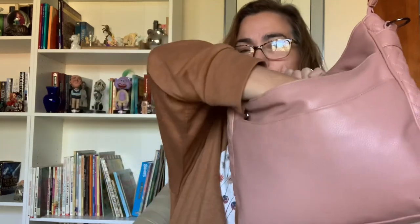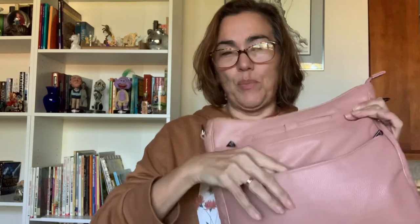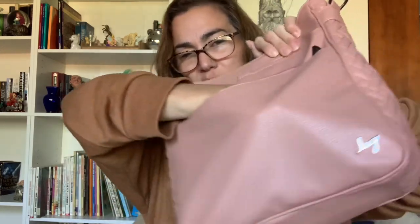Also in this pocket, as far as organizational features, there is a clear pocket where you could put an ID, and then two card slots underneath that. They don't have a contrasting trim — I sometimes prefer contrasting trim so you can see where the card slots begin. This pocket goes all the way down to the bottom. The pocket underneath has no other organizational features and also goes down to the bottom — I just keep two reusable grocery totes in there.